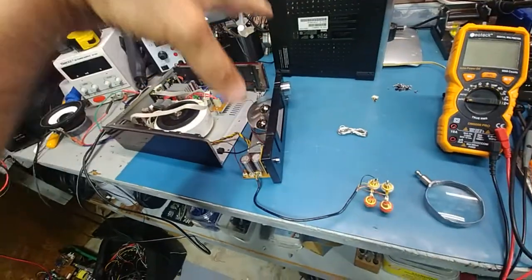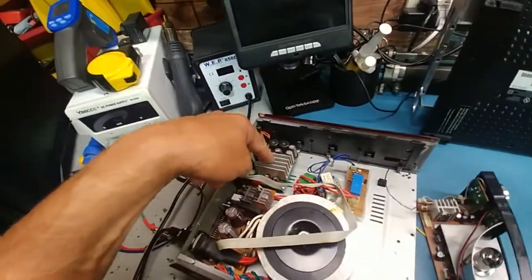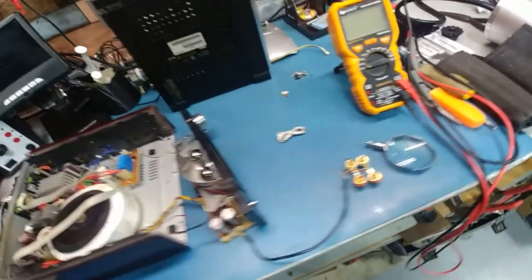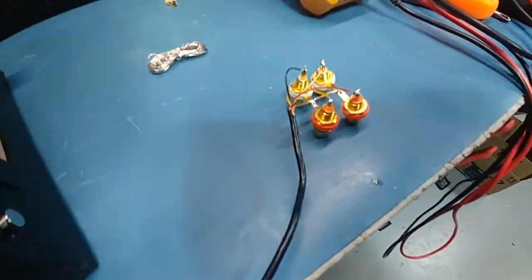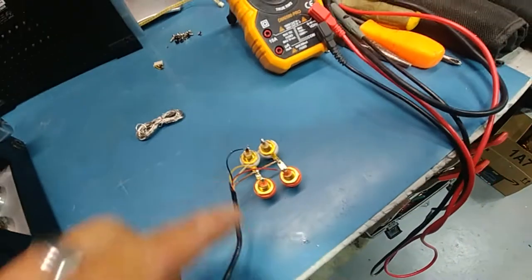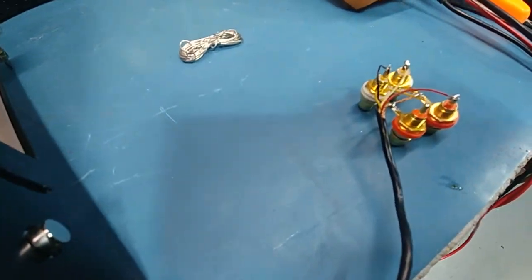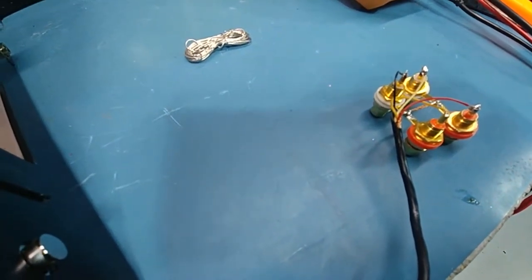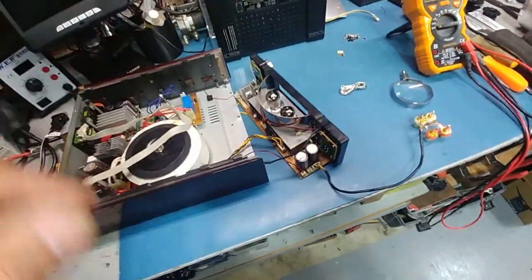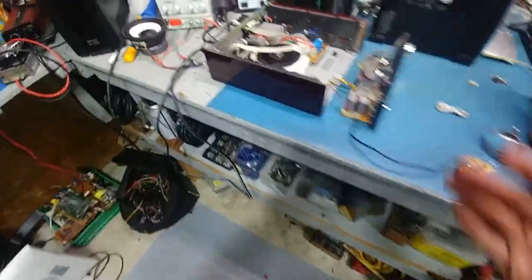To test if we got the tube section working, before we dig into the amp section - because there are a lot of bad caps on that and it's probably already fried - I went ahead and set up some RCAs to quickly test. The way this is set up: black and yellow is out, red and white is in. We'll plug it in upstairs and see what happens; hopefully it doesn't blow up anything on my system. It's probably just a buffer, but we'll find out. Well, it does work - but it's got a little bit of hum to it on both sides.